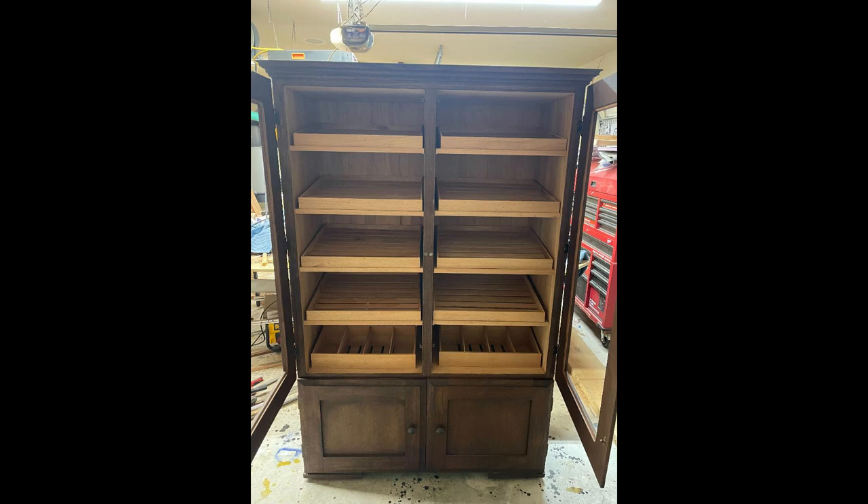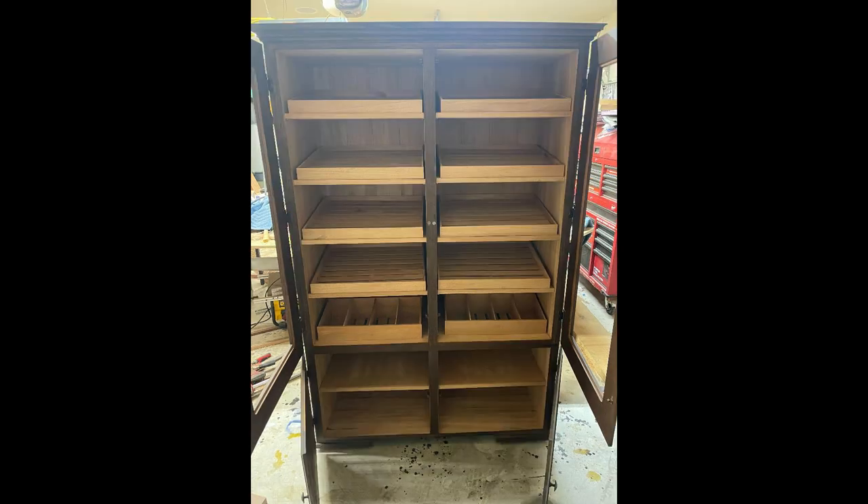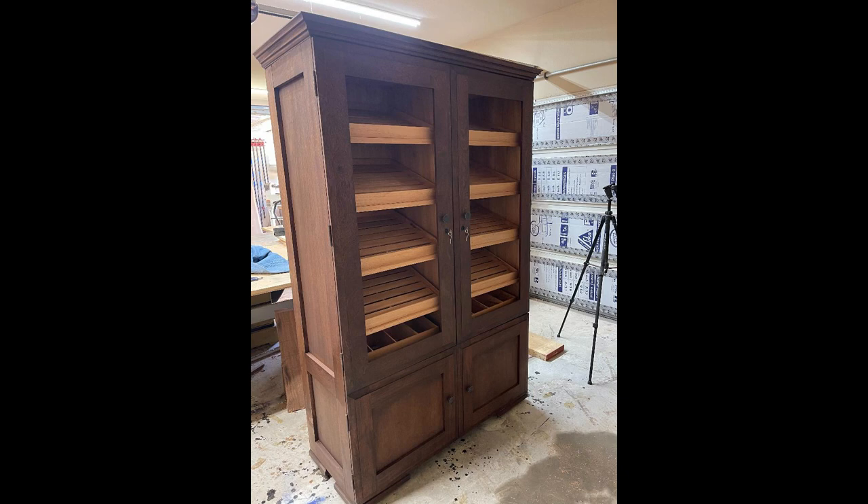Here's the final product minus the glass — I need to get this video out and still haven't got the glass in there. But when that glass is in there it's probably going to look pretty much like it does right now since it'll be clear. I hope y'all enjoyed this series, thank you for watching, goodbye.